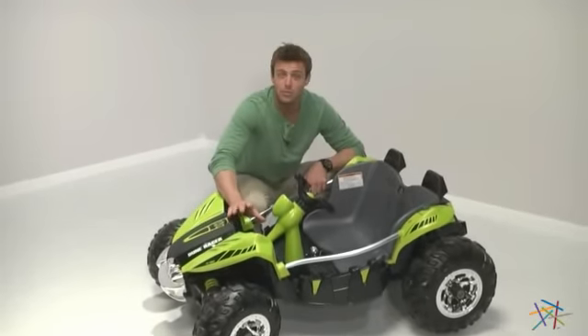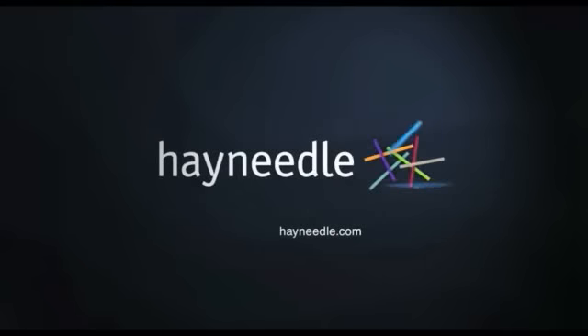Thank you for taking the time to learn more about this Fisher-Price Dune Racer. We'll see you next time.